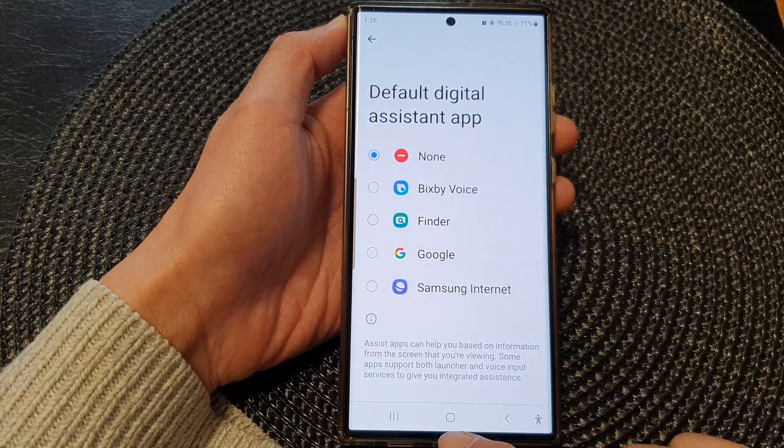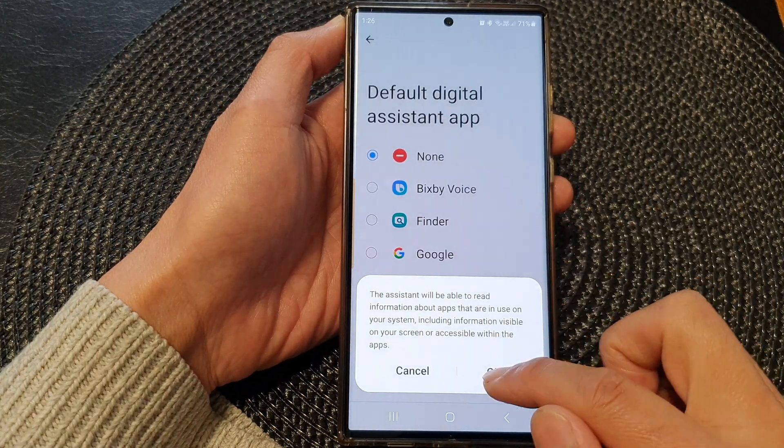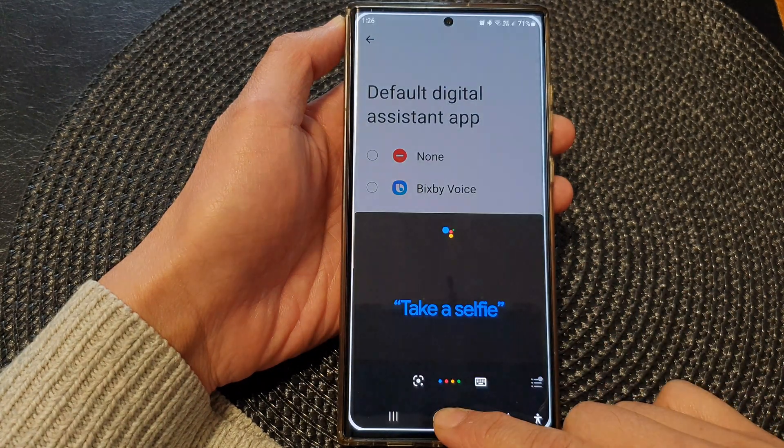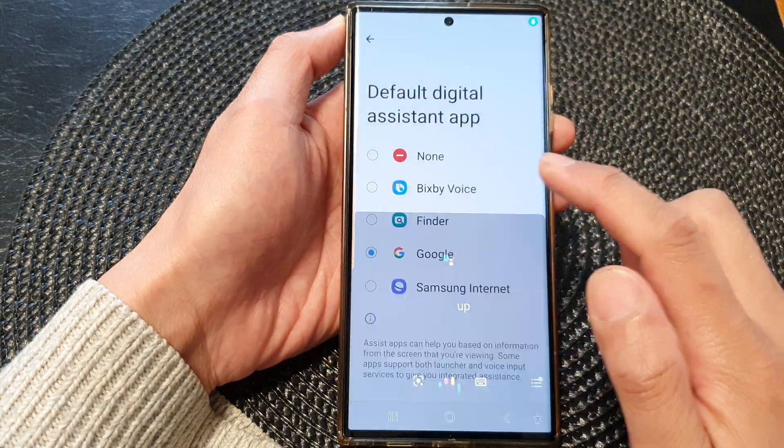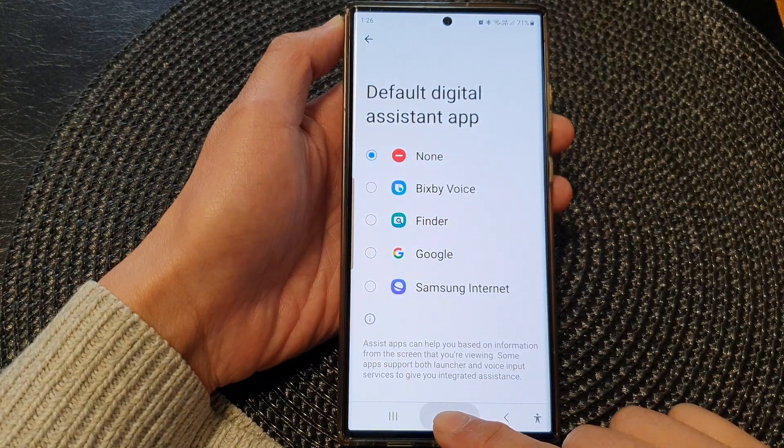Now when we choose None, when we press and hold on the touch button — touch and hold, or tap and hold — nothing happens. By default it is set to open up Google, so if you touch and hold it will open up Google Assistant. But because we set it to None, nothing happens when we touch and hold on the home button.